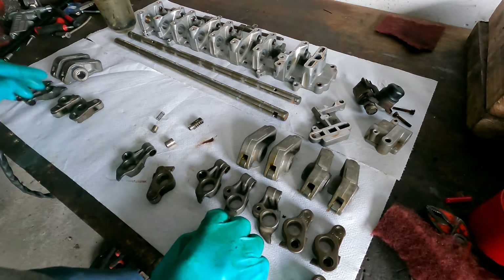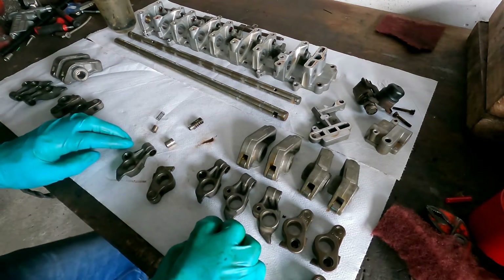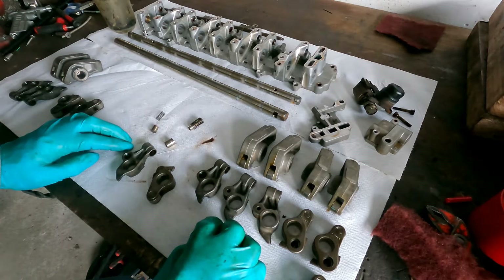What's nice about this system is it will shut down four of the eight cylinders. I thought it was cylinders two and three and five and eight.